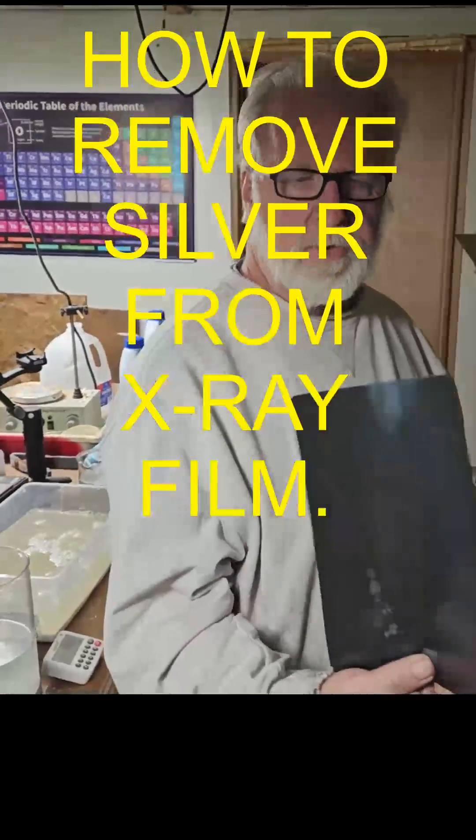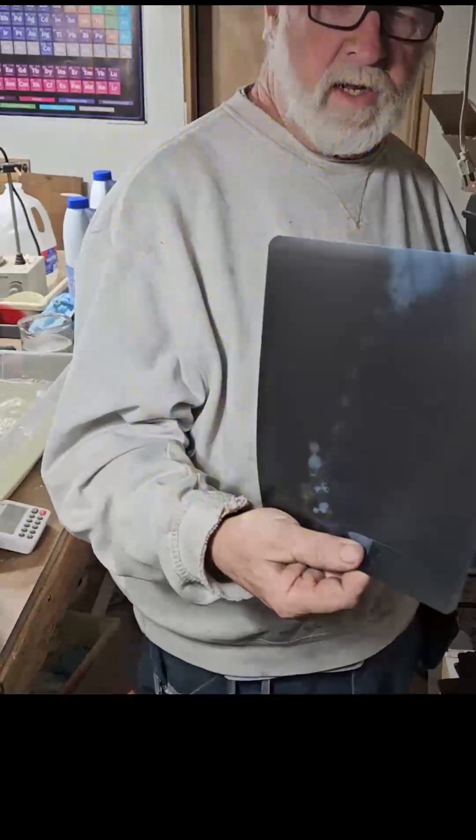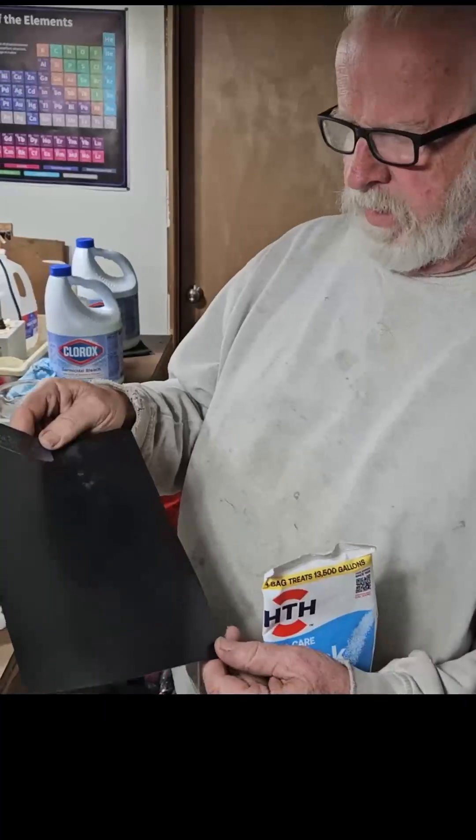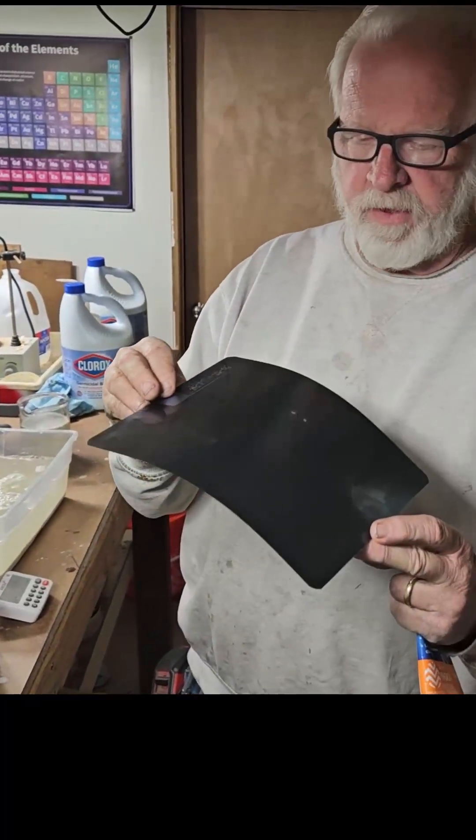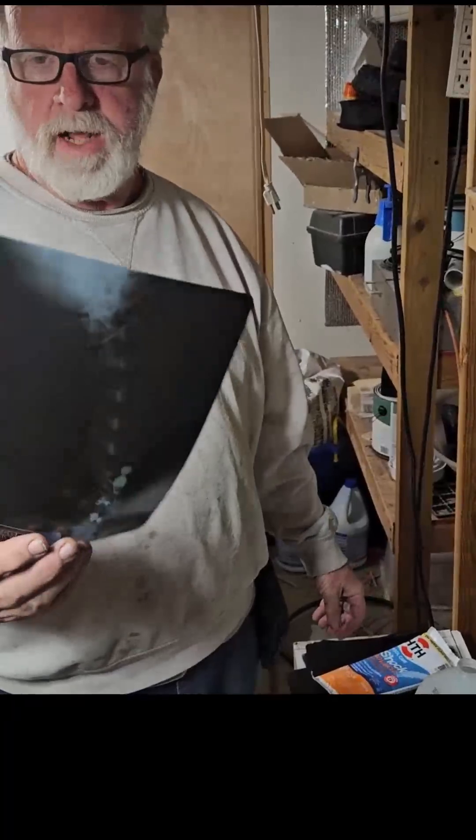Hi everybody, this is an x-ray. A lot of videos are being made nowadays about how to take silver off of an x-ray. My math says this is about five cents worth of silver. This is from a chiropractic office.